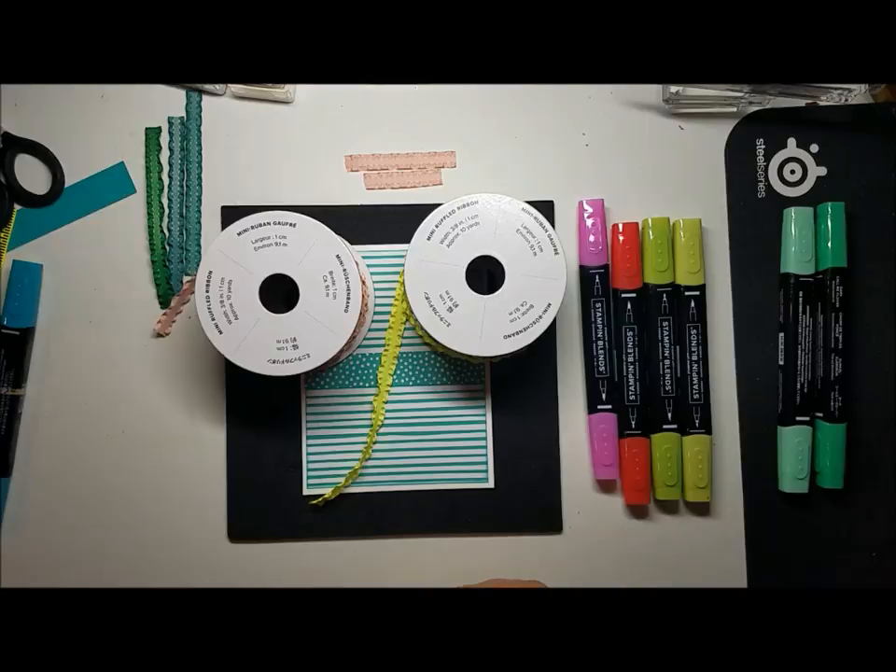I remembered that I had bought the ruffled ribbon, and the reason why I bought it was I liked how it was being used as seaweed. The color that was being used — you can buy it in four colors — and the color it seems to be used most often as is Tranquil Tide. Bermuda Bay is a lighter color of Tranquil Tide, and it is one of the three colors for the color challenge.